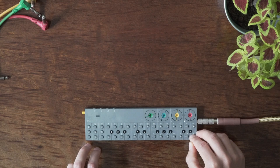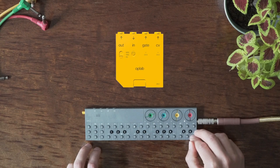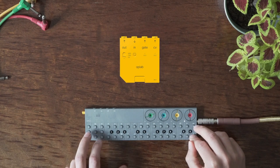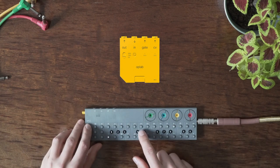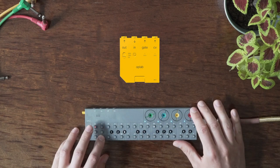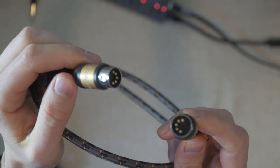They also have a module slot for expansion. You don't have too much for the moment, but the big one is the Oplab module, which adds more ins and outs for connectivity. You can have classic thin MIDI cables, or use CV to sequence Eurorack or semi-modular gear. All in all, it can do really a lot of things.